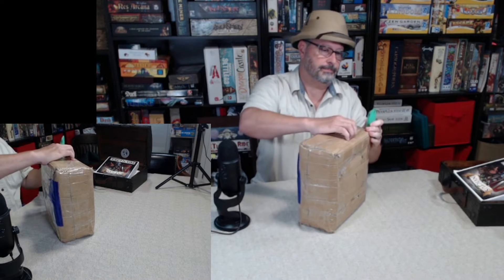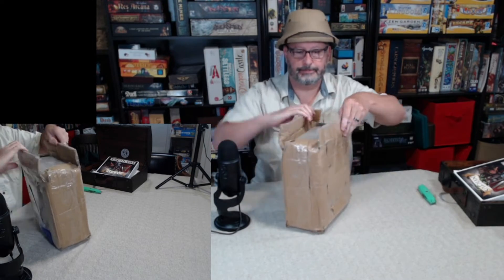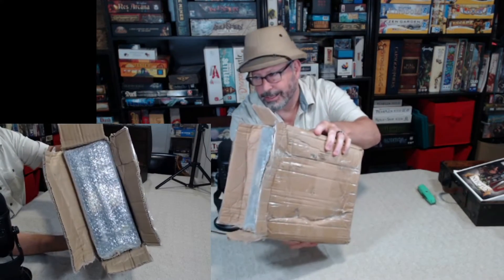This may take a minute. There is a lot of tape on here. We may speed this portion of the video up — a little bonus tease right here.